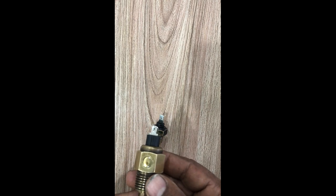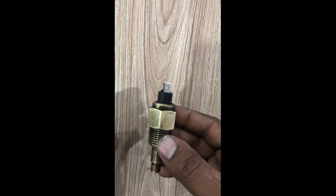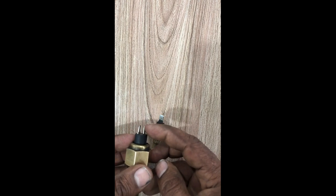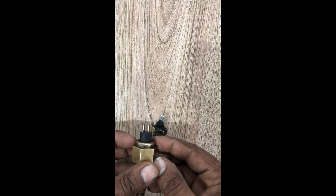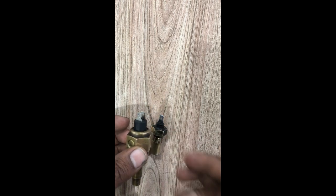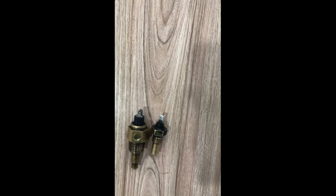That is the temperature sensor with two pins. One pin is for the temperature sensor and the second pin is for switching. One pin shows you exactly at what temperature your generator is running.